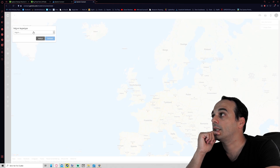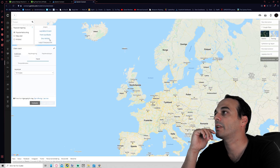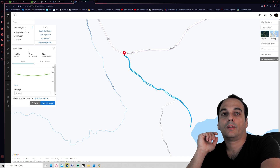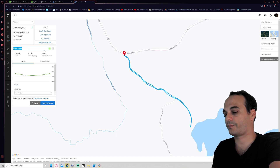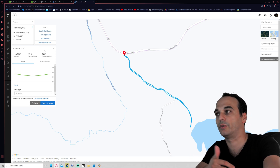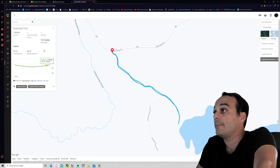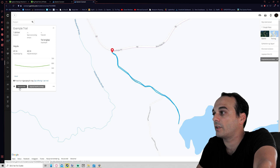Click 'Next,' then choose the activity type — in this case, trail running — and click 'Next' again. Now the track from AllTrails is on Garmin Connect. It says 'No Name,' so you need to give it a name. Click 'Edit' and type something like 'Example Trail' so it's easier to find later. Press 'Save,' and now in order to send it to the watch, press 'Send to Unit.'